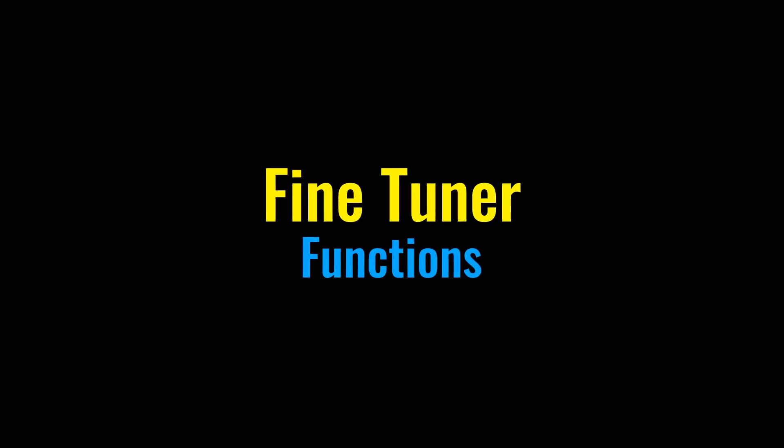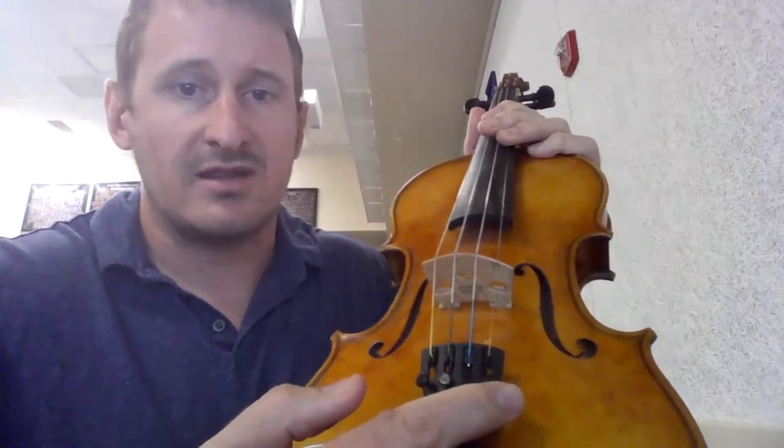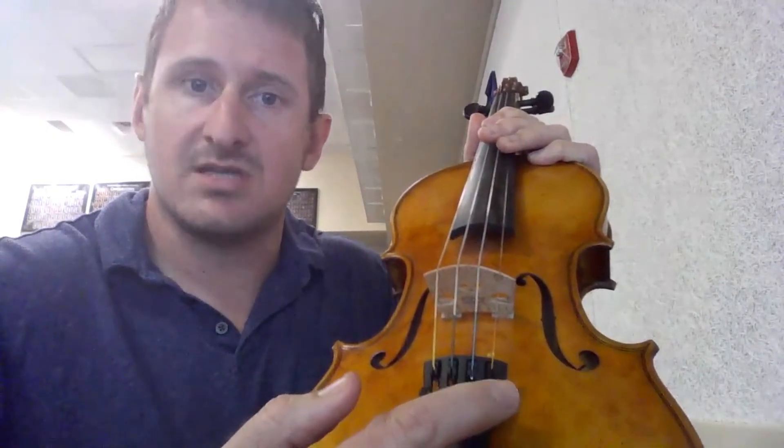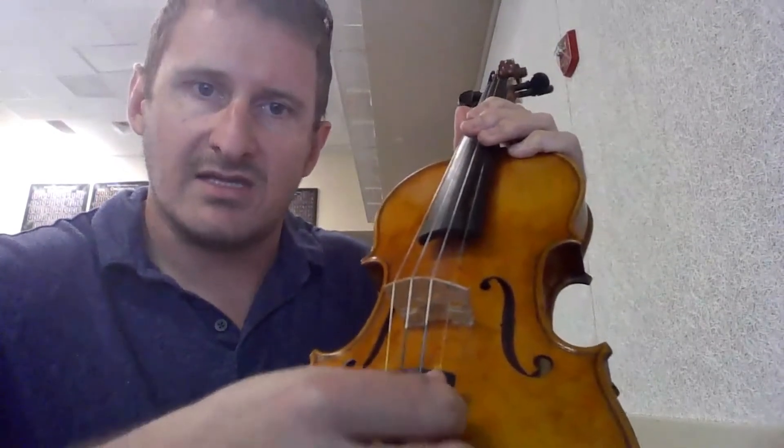With violin and viola, it's best to set the instrument down on your lap. Take the Snark and clip it onto a peg at an angle where you can see the display screen. On cello and bass, adjust the screen so it's facing upward, and then simply press and attach it to your bridge.